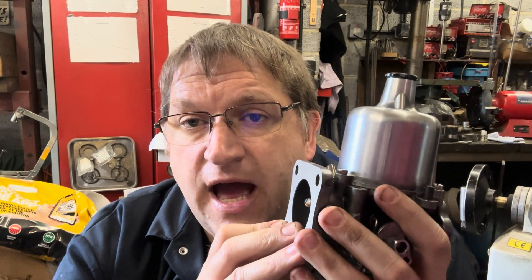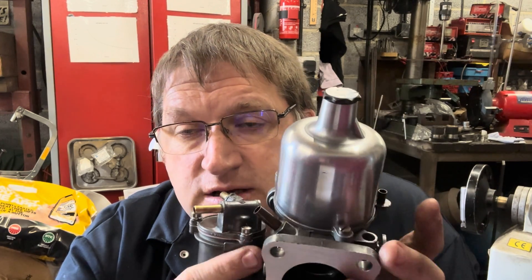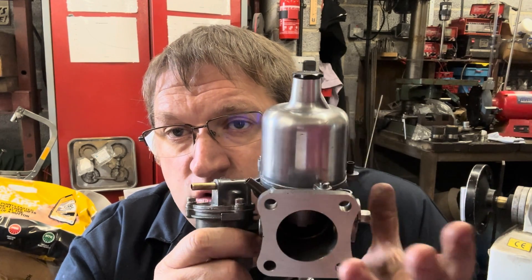The other problem we get with SU carbs is they wear. A lot of carbs were built 30, 40, 50 years ago and are well past their best. When these things wear, they hose fuel through your engine like it's going out of fashion. So one of the most important things — alongside a regulator — is to have a properly rebuilt carburetor that is properly calibrated for the application.